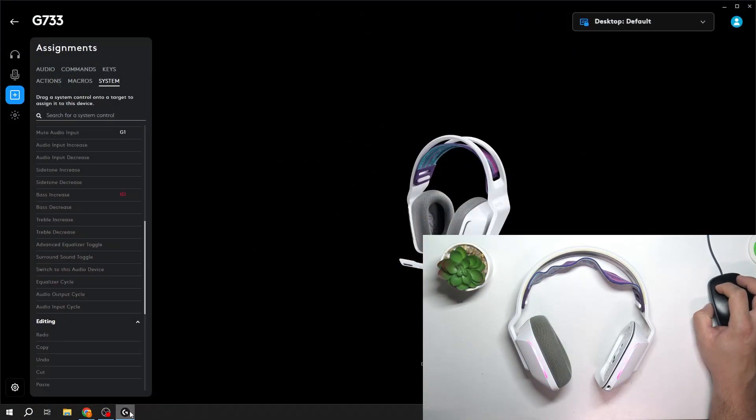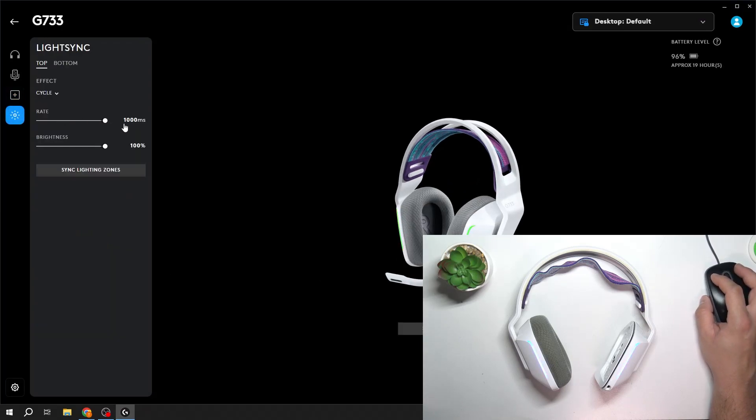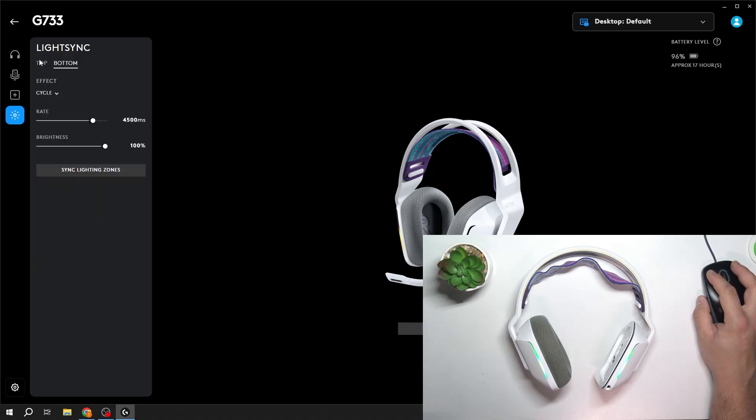Let's go to Logitech G-Hub. Enter LightSync and now you can change rate, brightness, and effect — between off, fixed, cycled breathing, screen sampler, and audio visualizer. This applies for both top and bottom lights.